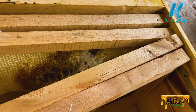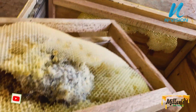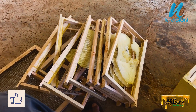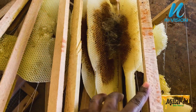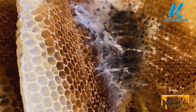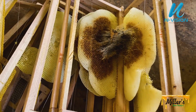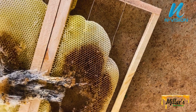Once you have identified the destruction, just remove all the combs. Don't forget to inspect your hives every one or two weeks. A female wax moth starts laying eggs immediately after mating.